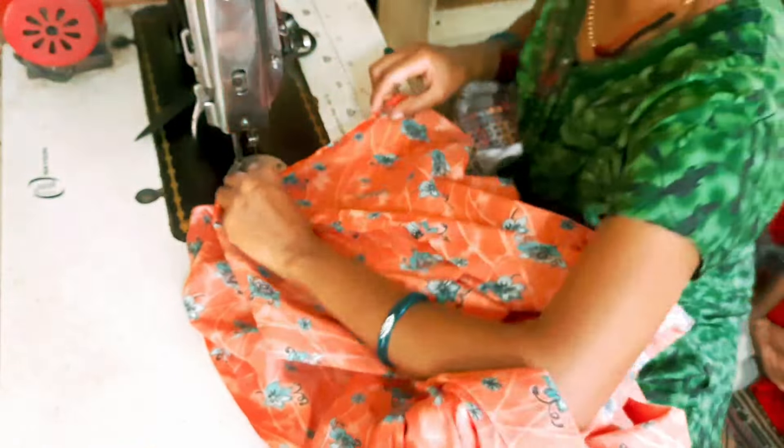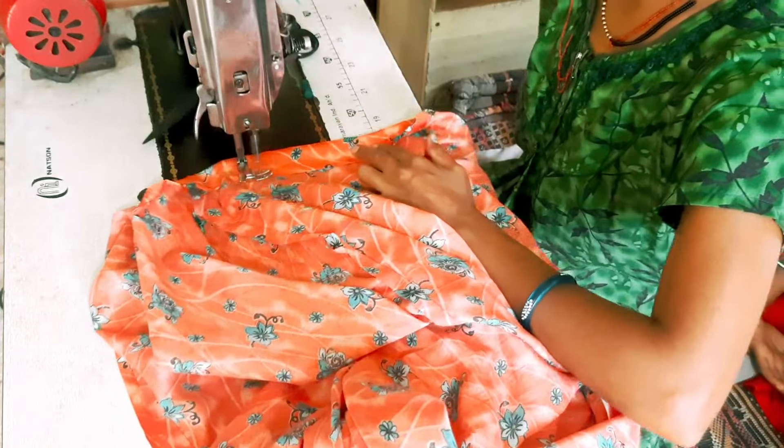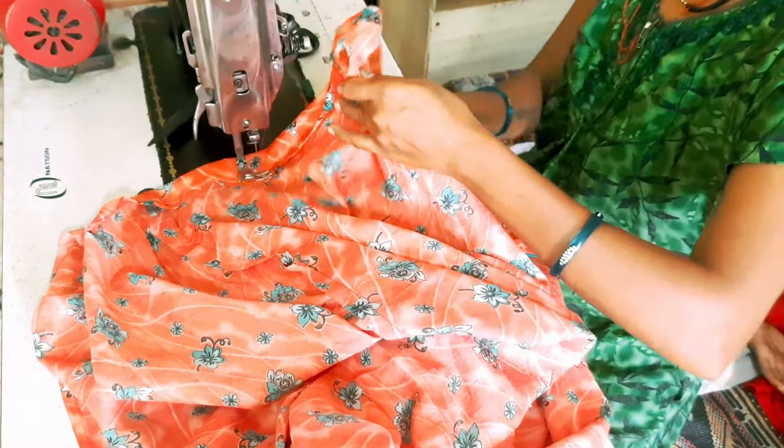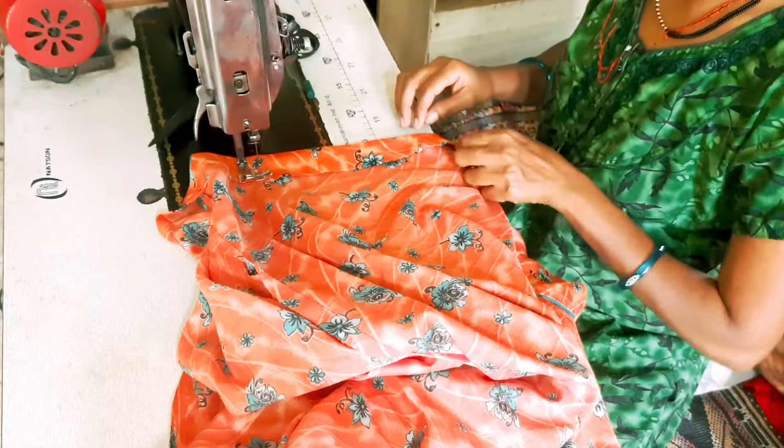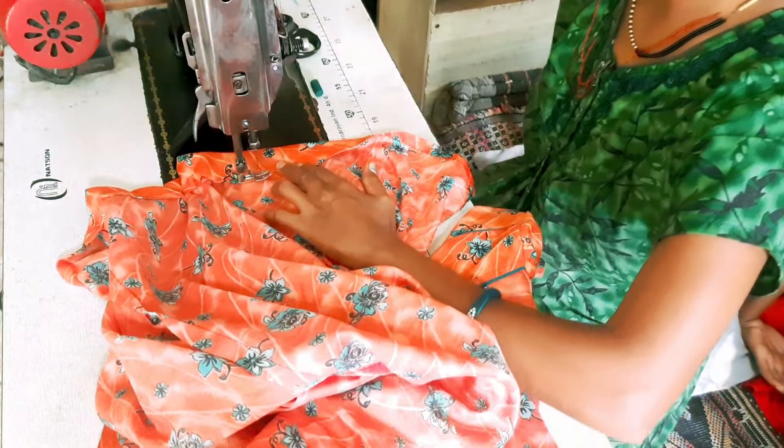I have to cut the body and put it on the inside. Then I have to cut the body again and cut through the body section carefully.